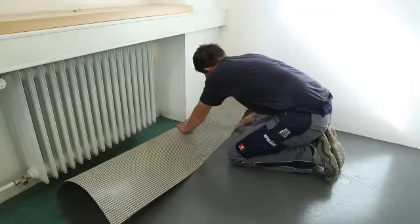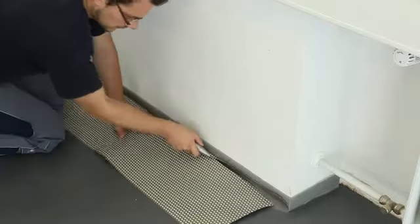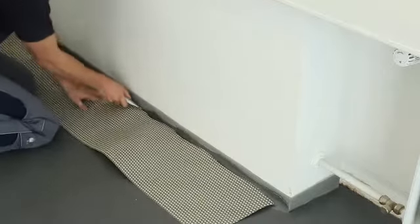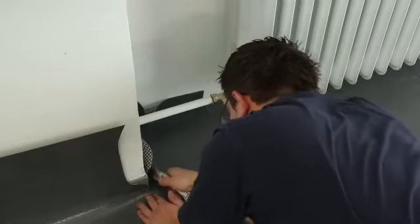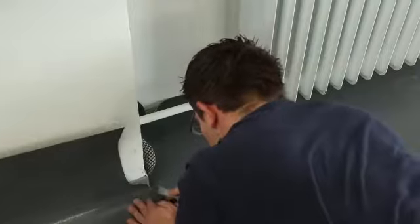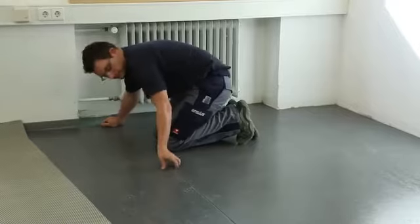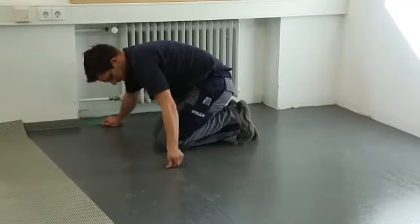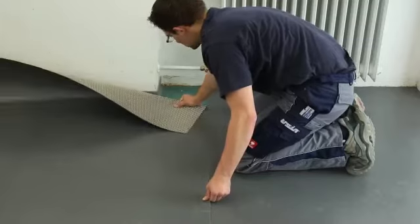Against vertical structures such as walls and door frames, leave a gap of at least 3 mm. Accurately cut the ends and edges with a hooked blade. The sides of the seams between the sheets do not need to be cut. A strip of paper can be installed under the seam to prevent the underlay bonding to the substrate.